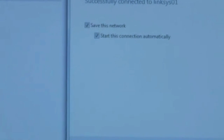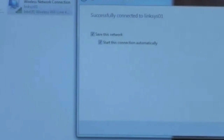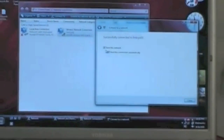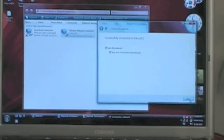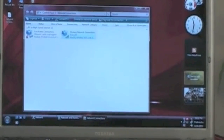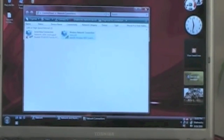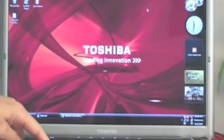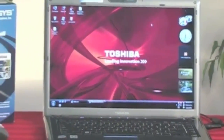Save this network — yes, we want to do that — and we want to start the connection automatically, yes we do. We have both boxes checked and we go ahead and hit the word Close. Now I know I have a wireless connection from my PC to my Linksys router.